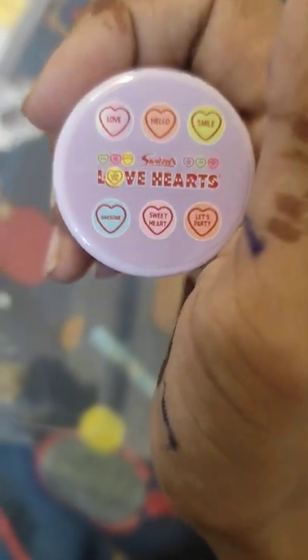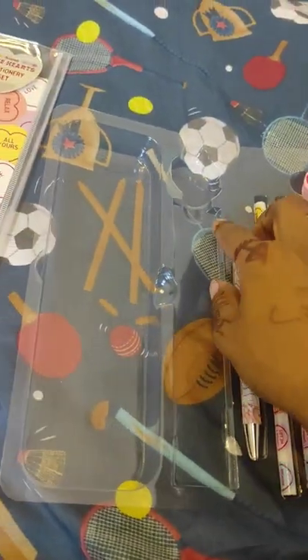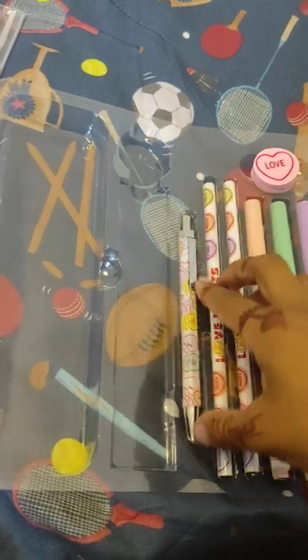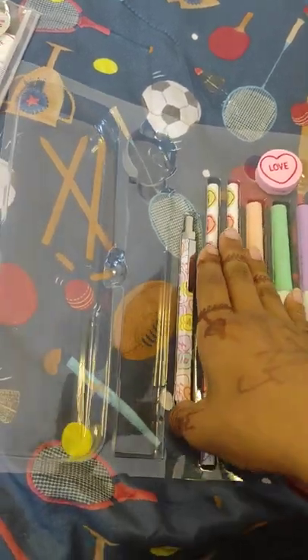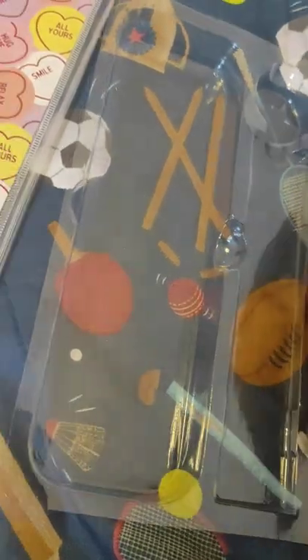Let's party! We'll put it here. Now we have a pen — a pineapple pen, pineapple pen! A heart, a love heart pen. I love it! I can't open it, someone help me, wait.